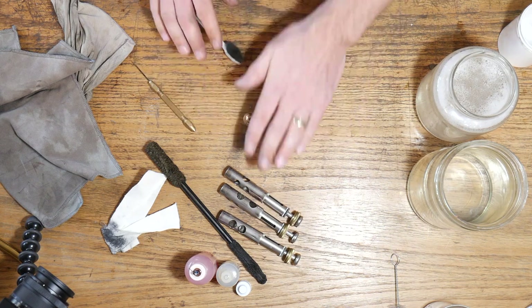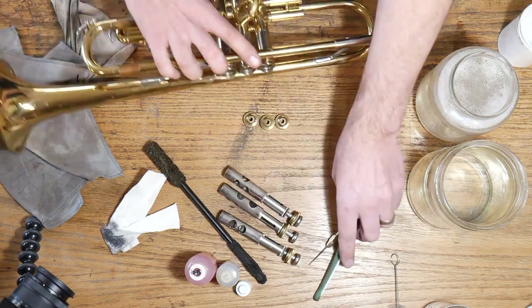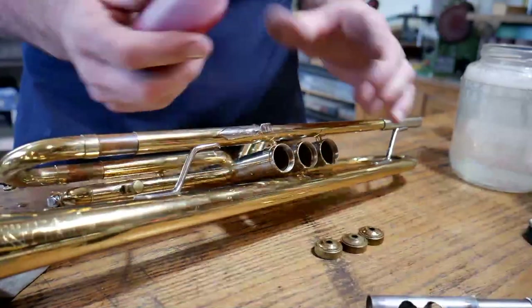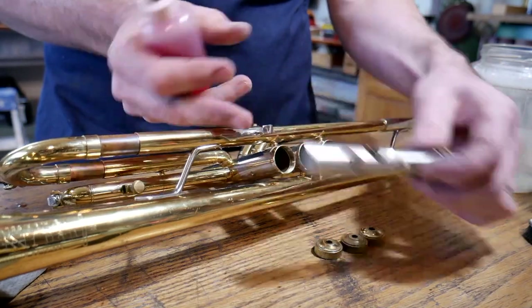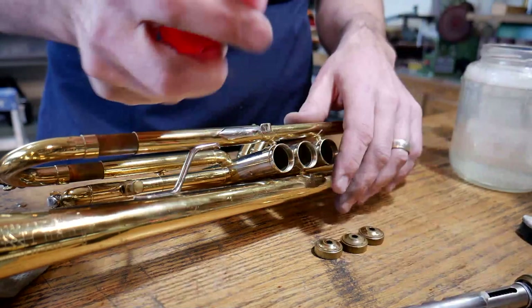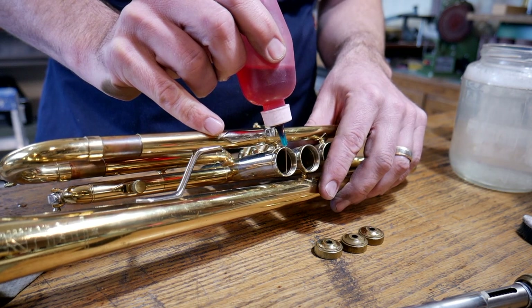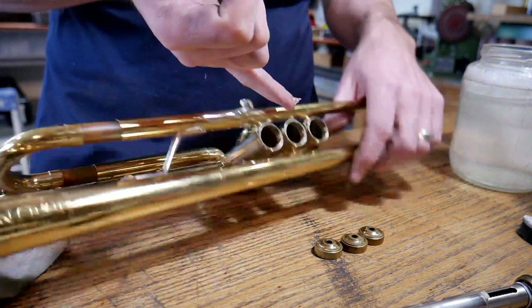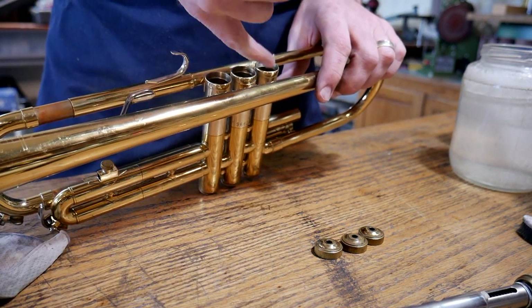Now I've got my top caps, pistons, and casings all cleaned up — we're ready to start putting this back together. The piston, top cap, and bottom cap all have threads, and I want to lubricate those threads. Have you ever found a piston or bottom cap that simply won't come loose? It's because we've never removed it, never cleaned it out, and never lubricated it. I like to use key oil, but if you don't have that, tuning slide grease works just fine — take a really small smear and rub it in.